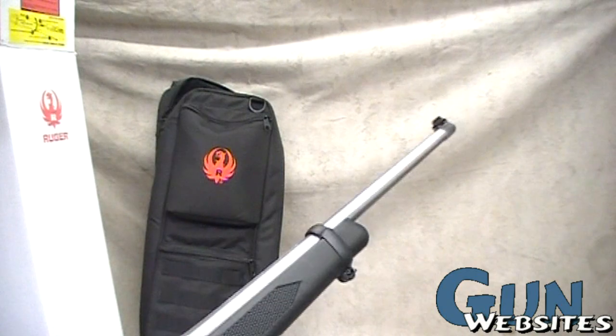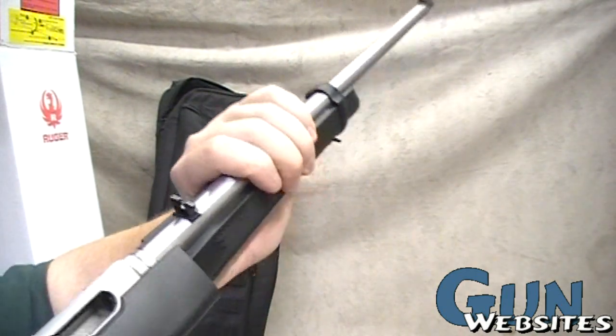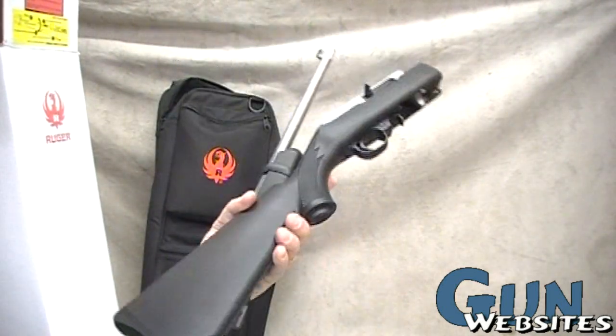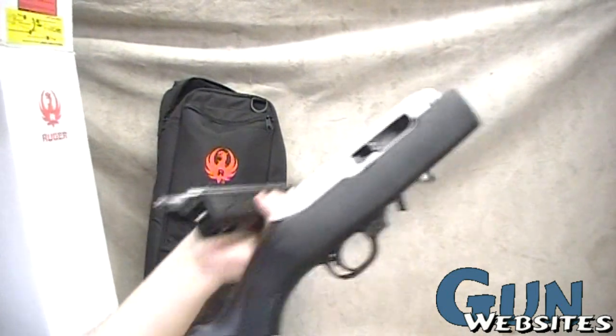We're talking about 22 caliber, so it's like a dollar to shoot this magazine — not very expensive. There's plenty of rifle here for use at camp, backpacking, hiking, or whatever. It's fun to shoot. If you needed to scare away a critter you could, and you could easily go hunting for small game too. It breaks down to a nice compact package.